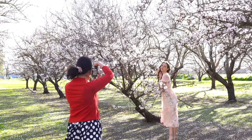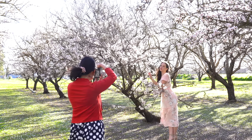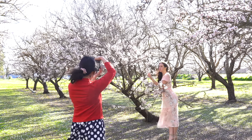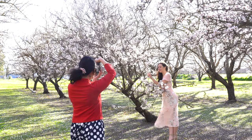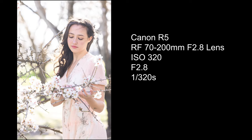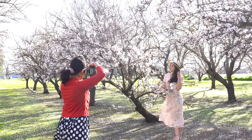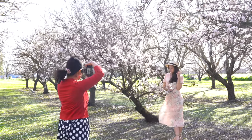Stay away from that twig. Look at where you're touching. Smile at the flower. Here comes the hat again, but this time it is used as an iconic fashion element.